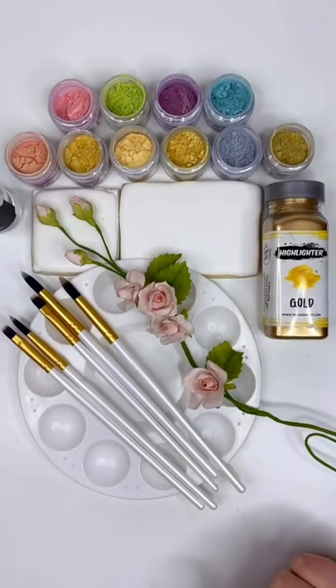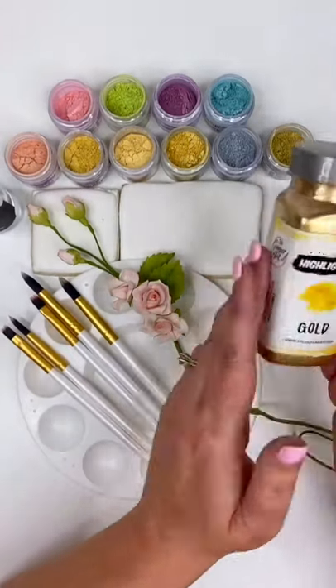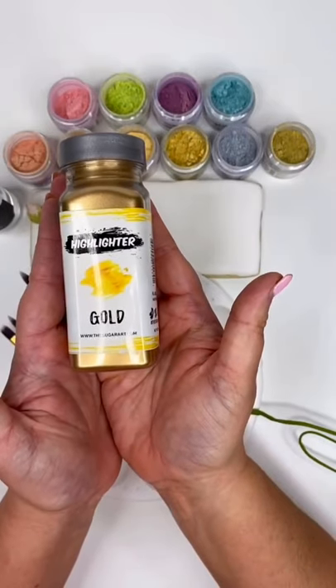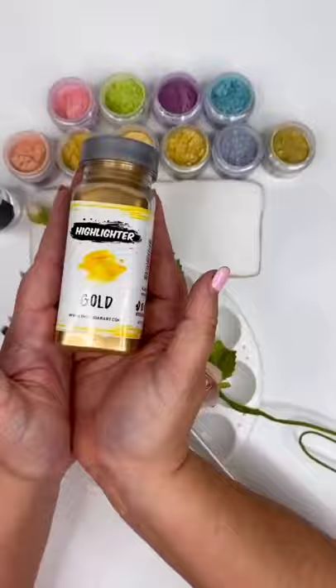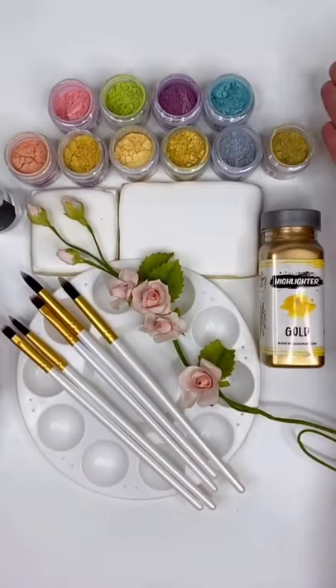Howdy folks! It's Ed and Holly and we are going to be doing a painting Sterling Pearls demonstration. We will also be discussing this guy — gold highlighter! It's a decorative use only product. So what are our Sterling Pearls, Ed the Cake Guy?